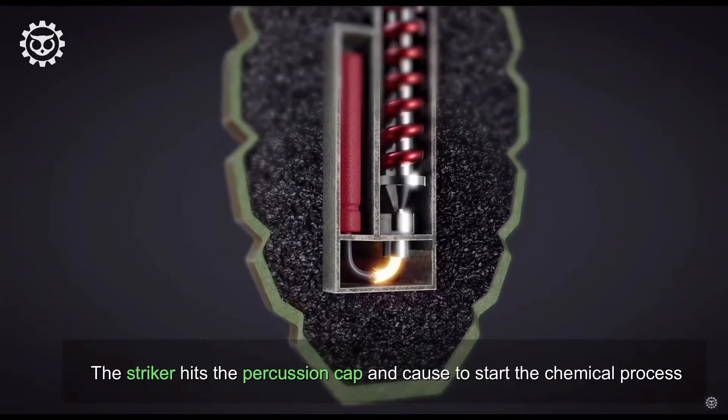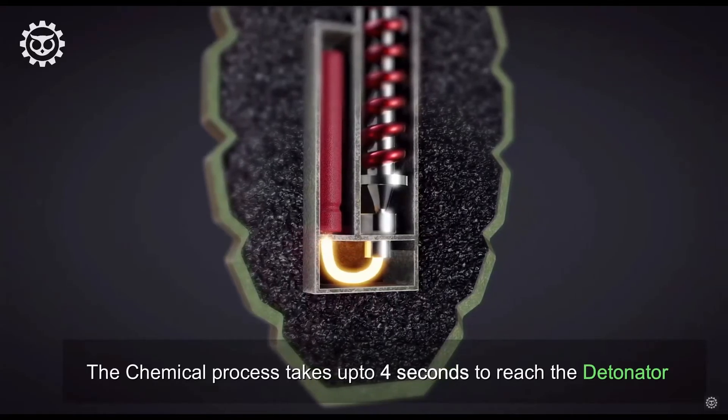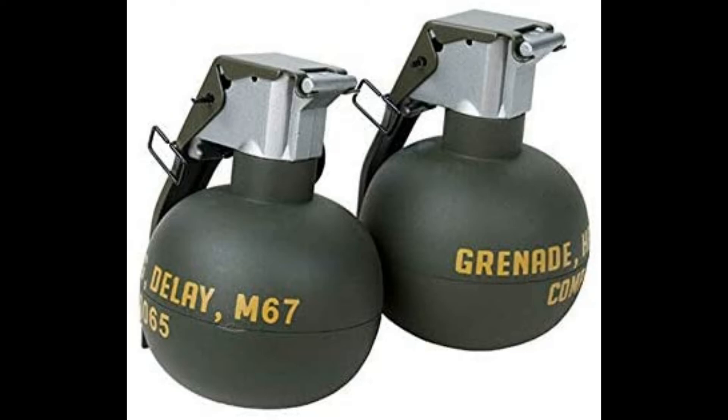Grenades, though small, can cause great injury and death. The fragmentation grenade is capable of tearing human limbs off. The fragmentation grenade is still used today — the modern United States military grenade is the M67 fragmentation grenade.